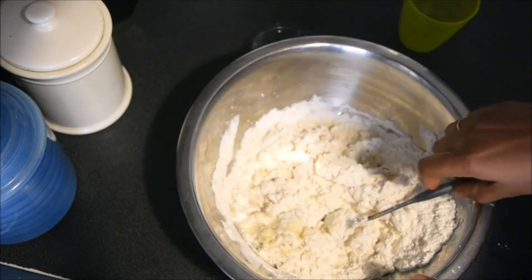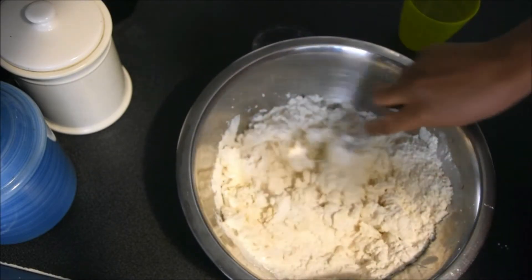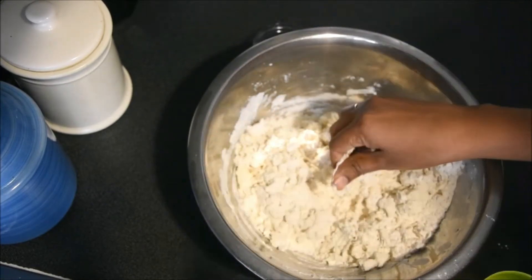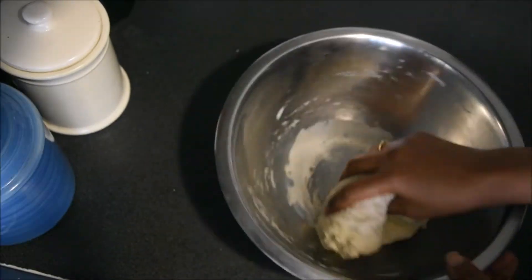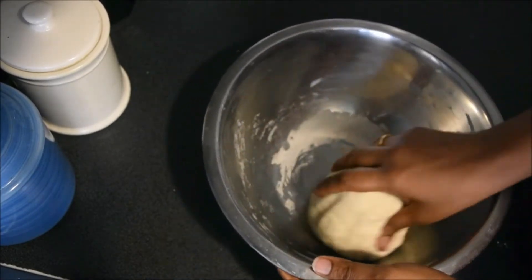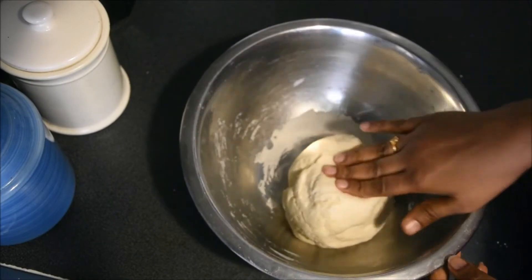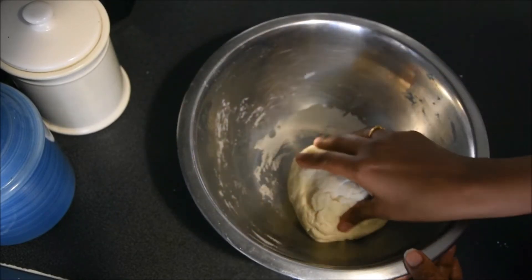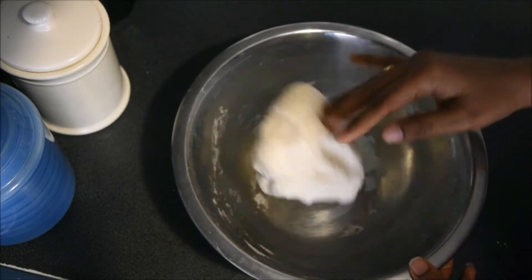I am going to add a cup of tea. I am going to add a spoon. I have added a cup of tea. It is a cup of tea.